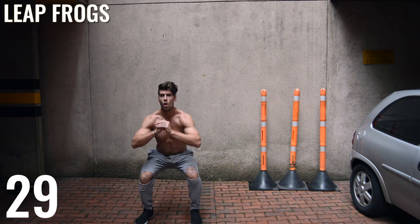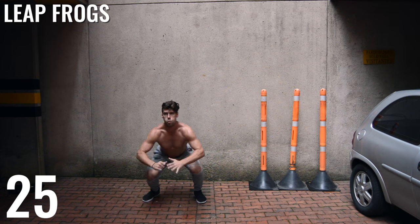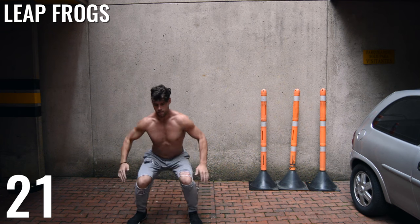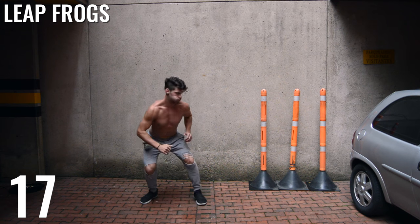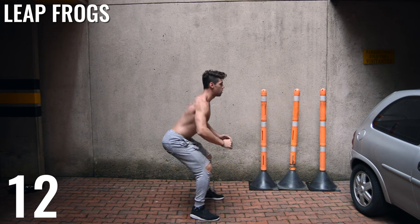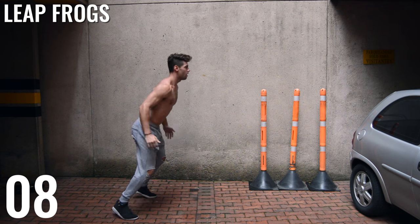All right guys, leapfrogs next — leapfrogs is the last exercise. Go all out intense. We're not coming the whole way up like we would in a regular squat; we're actually coming back down into the squat position slightly and then just jumping out and jumping back. Remember to subscribe to the channel if you want more of these weekly workouts and to learn how to get lean and have a better lifestyle with a jump rope.